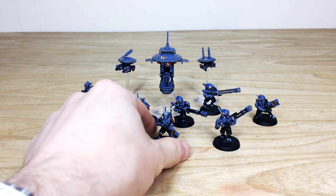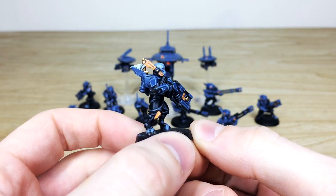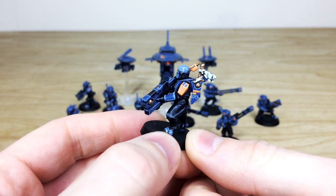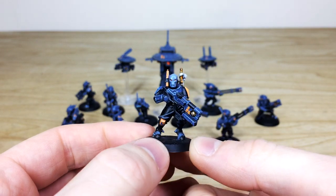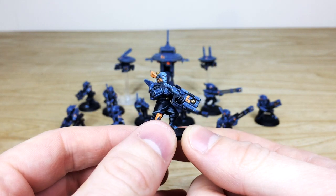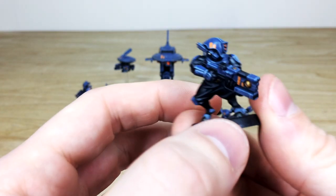Let's start by having a look at these Pathfinders — we'll start with the leader himself. As you can see, all the little extra details are fully painted on him: the bonding knife down on the back, freehand markings and sept markings done on the knife scabbard and on the shoulder guard, with that white tassel to denote the bonding knife. All the eyes are fully painted, and there are freehand sept markings on the kneecaps too. The edging is done in a very crisp fashion — that's just the squad leader.